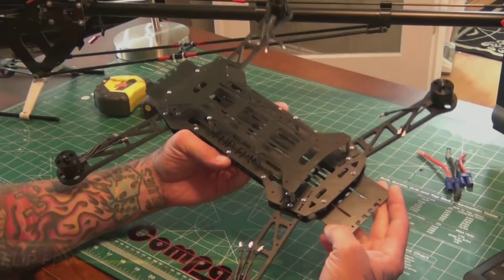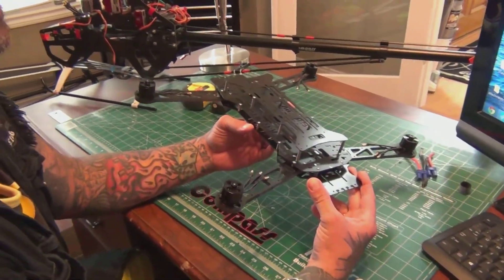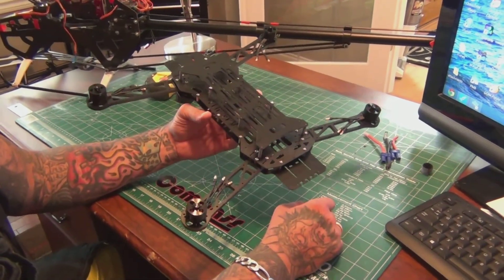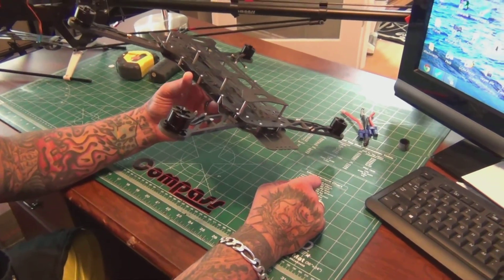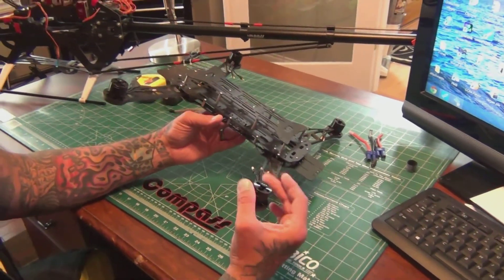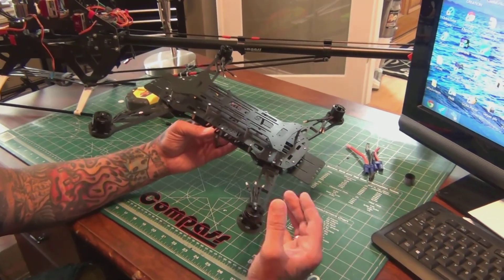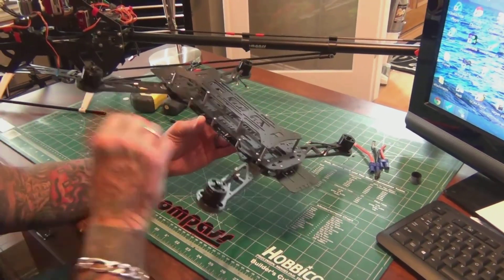My Flip FPV quad frame just arrived from Hover Things. I want to put it together quick and show you guys what it looks like — this thing is awesome. I've got the Hoss motors from Ready to Fly Quads. Shoutout to Paul Baxter over there — got those installed real quick.